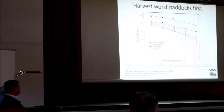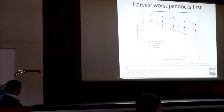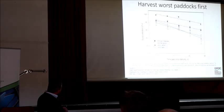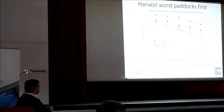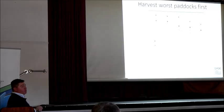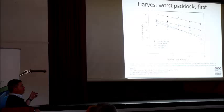What about harvest timing? This is some work by Michael Walsh and Steven Powers looking at seed retention in four main species over time. Certainly ryegrass — the decline is a lot slower. Wild oats drop away fairly rapidly, but even after maturity around 40% still retain. The point is, if you've got a problem with weedy paddocks, you harvest them first. That goes against the grain — you might have thought to harvest your worst paddocks last because you don't want to spread seeds elsewhere. But harvest the weedy paddocks first, because you want to get all that seed in the row.